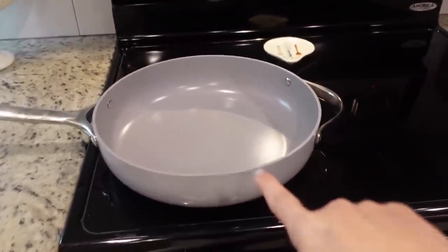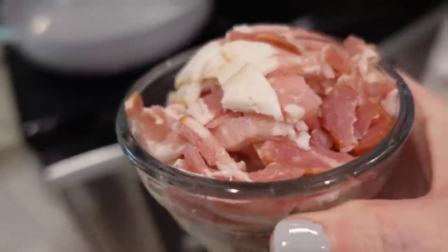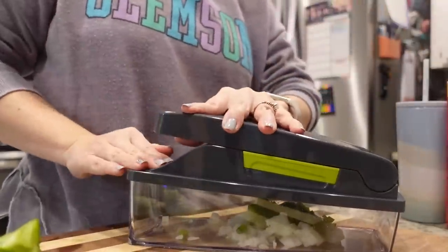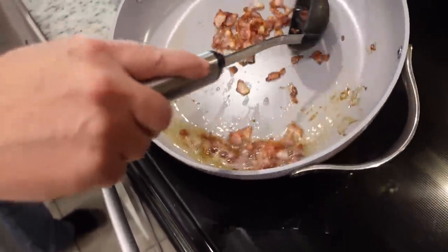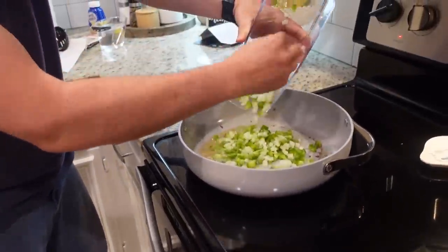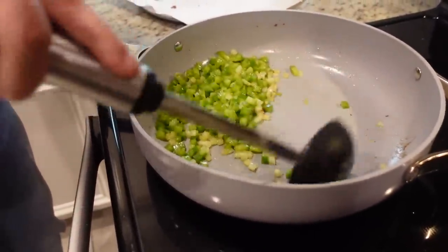We're going to get started by heating up this large skillet to about medium-high, and we need to preheat the oven to 375. I've got about six slices of bacon that I went ahead and cut up - Barbara said she cooks hers and crumbles it later, but I cut mine up now. We'll cook it until crispy, then remove it leaving the bacon grease behind. We're going to sauté half a bell pepper and half an onion in the bacon grease until soft, then remove them and let them drain on the same plate as the crumbled bacon.